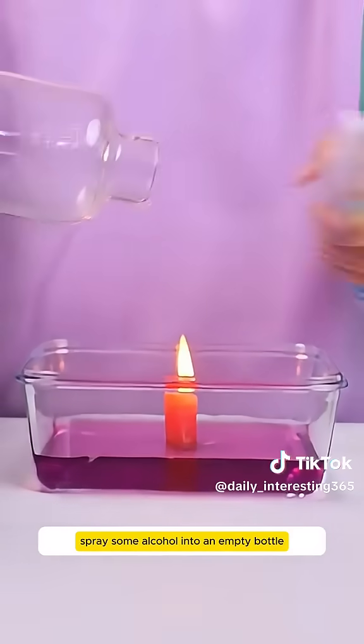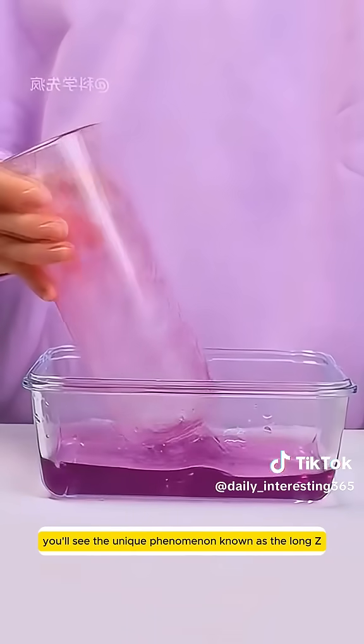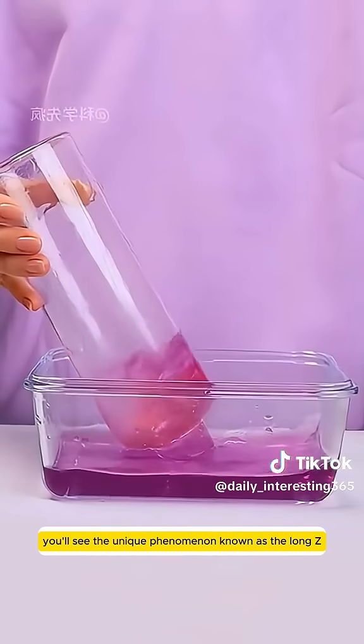Spray some alcohol into an empty bottle, then flip it upside down onto a burning candle. You'll see a unique fire phenomenon.